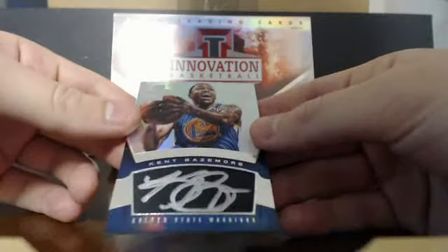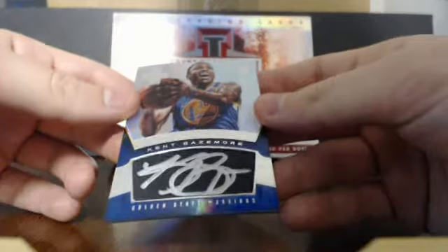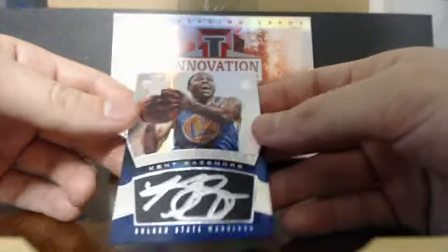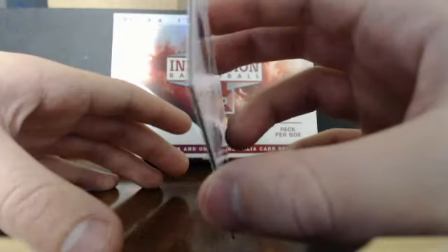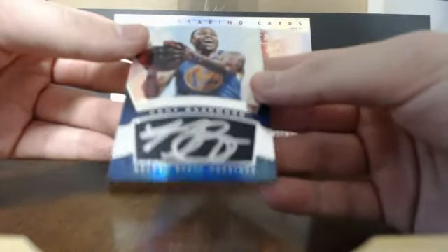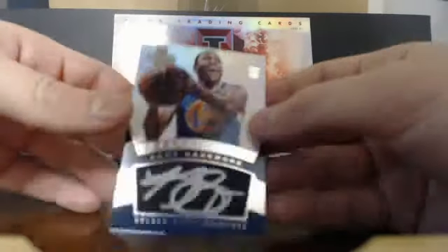Here we go — a rookie card autograph! It's an Innovative Ink of Kent Bazemore, rookie auto, Golden State Warriors. Really big autograph — it almost looks like two cards the way it looks. It's not numbered, which I wish it were, but can't do anything about that. That's Kent Bazemore — B-A-Z-E-M-O-R-E — rookie autograph, pretty sweet.